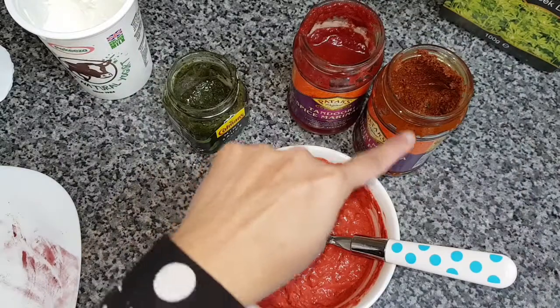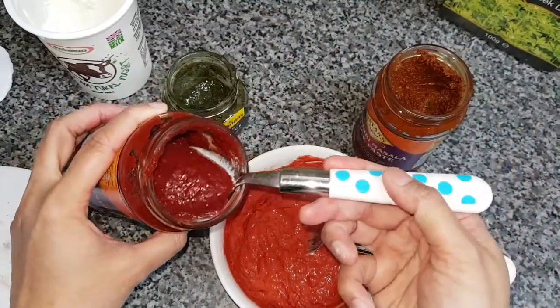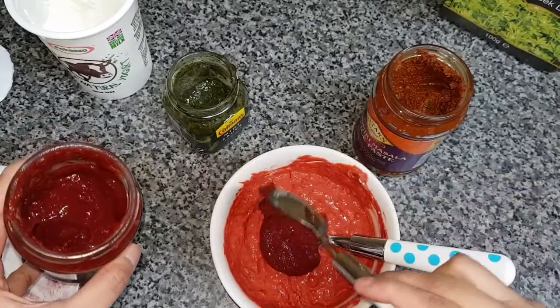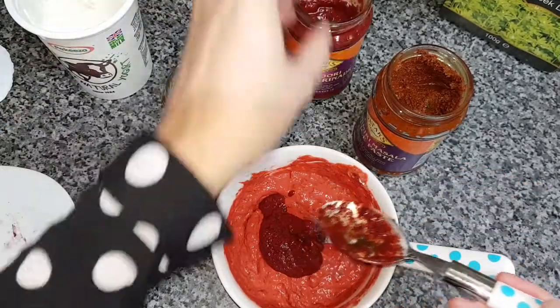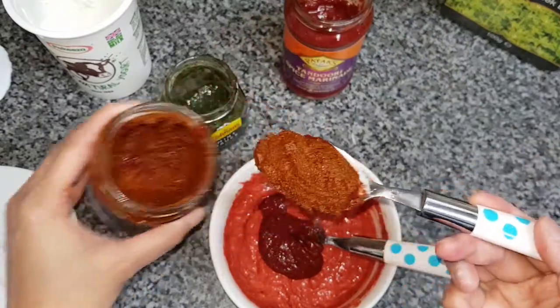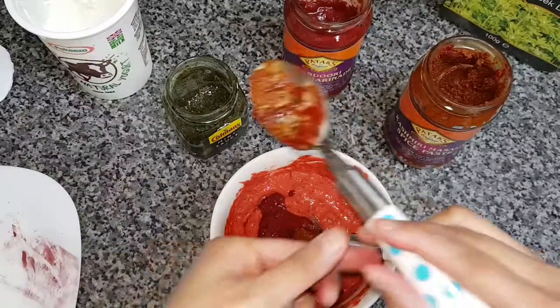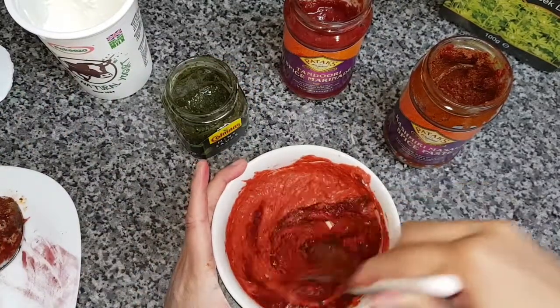Now we just take our tikka masala paste and our Kashmiri paste — again a tablespoon of each — and stir well again.